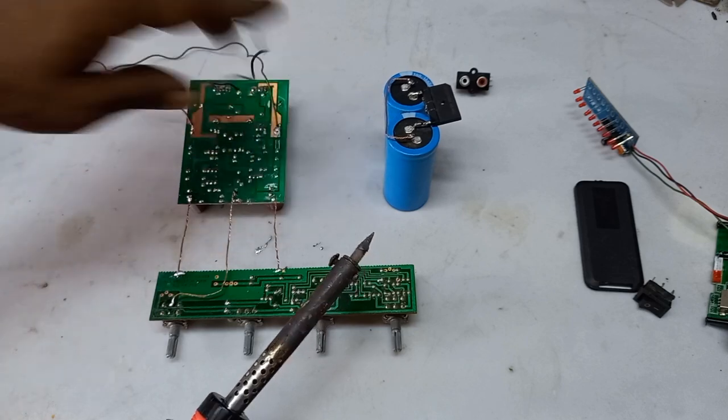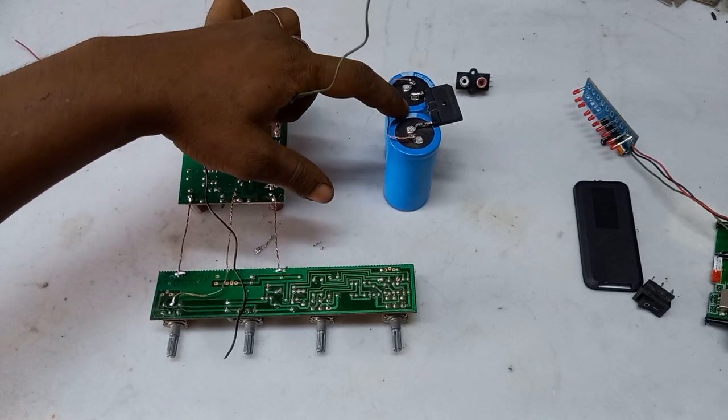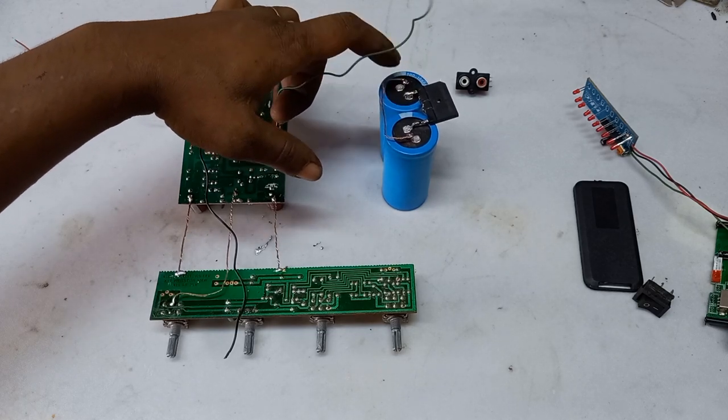This is minus — the capacitor is minus, this is positive, the diode is positive, and the capacitor is positive, and the capacitor is plus.